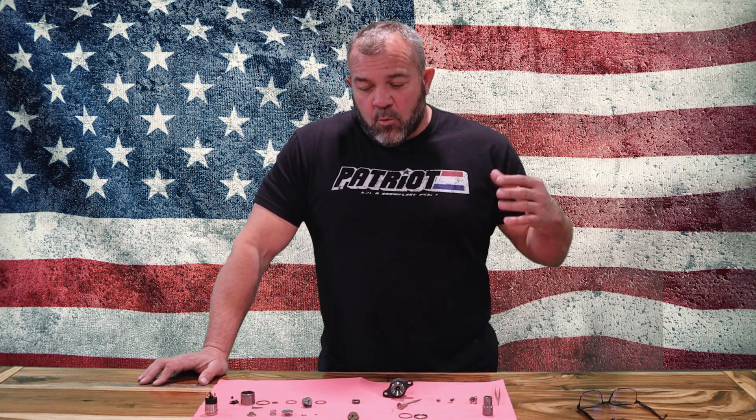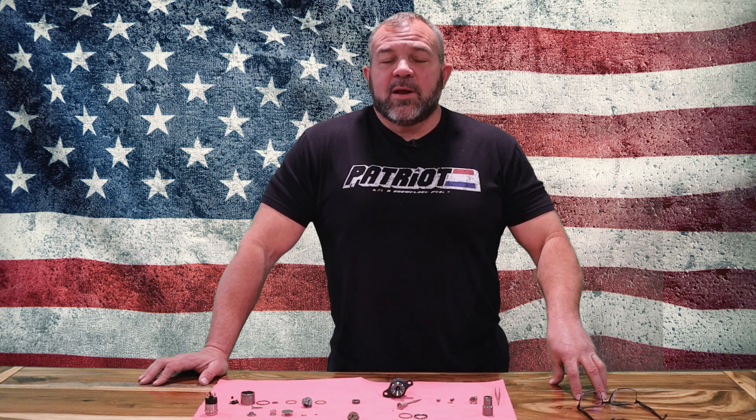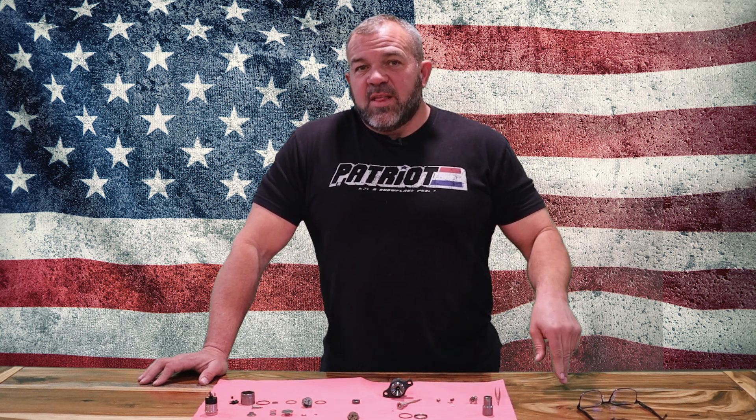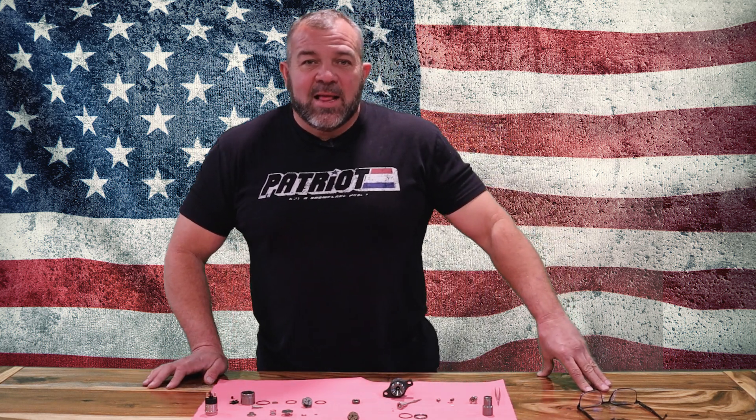After giving you a thorough explanation of what we're doing to these injectors and why, I want you to know that for all the 5.9 guys out there who are going to enjoy this new low price to get their trucks back on the road running really, really good — we are also working on the program right now for the Cummins 6.7 liter. Once that program has been released, we're going to continue on this same path and work on the Chevy Duramax LLY.